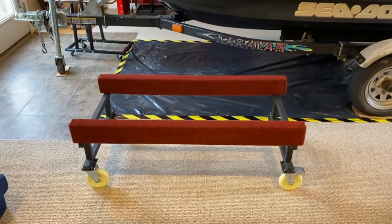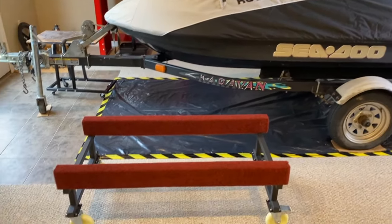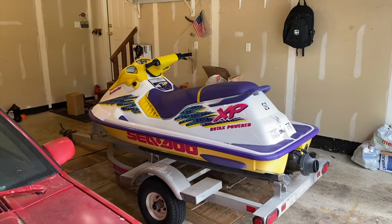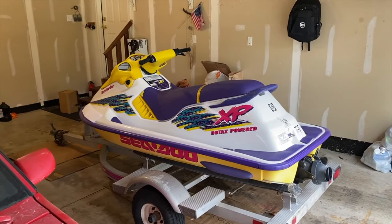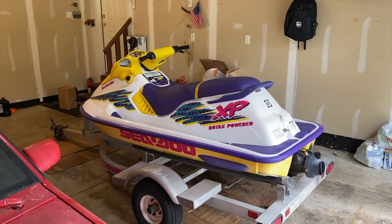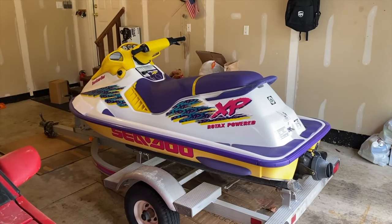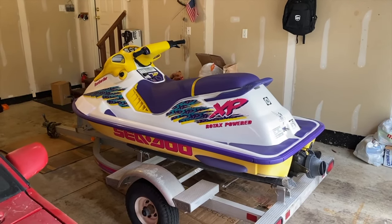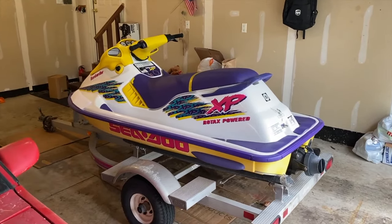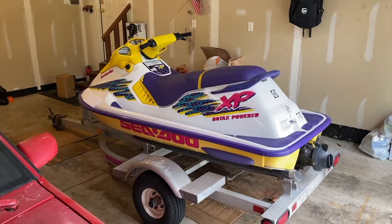In addition, we've got a jet ski stand. That is not the jet ski we are going to put on the stand — we've got a 95 XP. Here we are in the garage, and in front of us is my wife's 1995 Sea-Doo XP. She loves it, I love it. We are going to transition this jet ski from this trailer onto that stand and perform several helpful DIY videos. Down below will be a link showing us transitioning the 95 XP off this trailer and onto that stand.